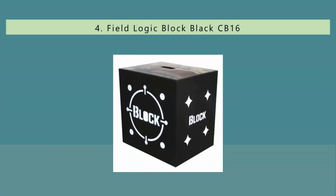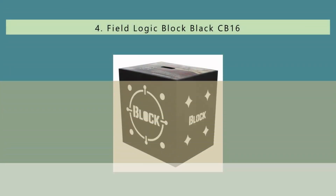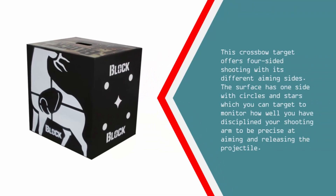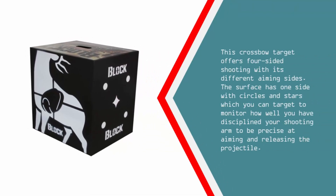At number four, the Field Logic CB16 B56500 provides an innovative means of practicing your shooting skills without using paper targets alone. This is a solidly manufactured crossbow target made for the discriminating hunter who believes nothing beats a strong and durable crossbow target that stops arrows flying at fast speeds. This crossbow target offers four-sided shooting with its different aiming sides.